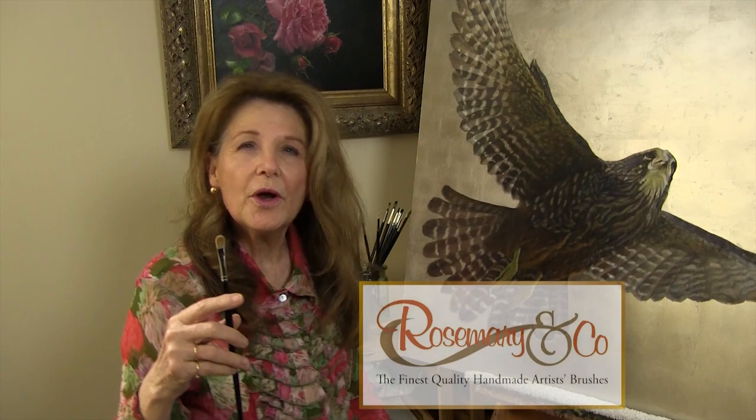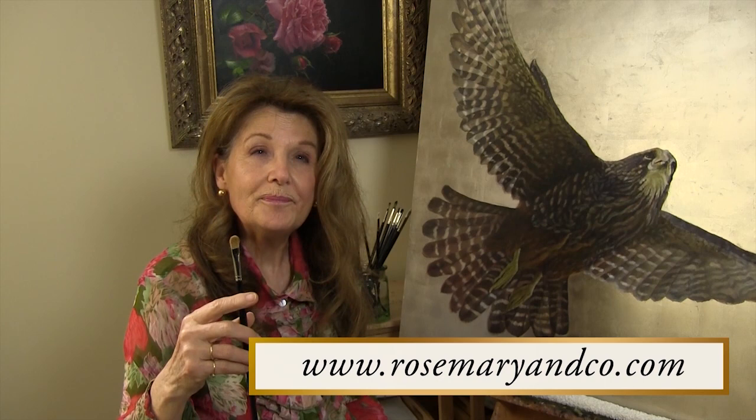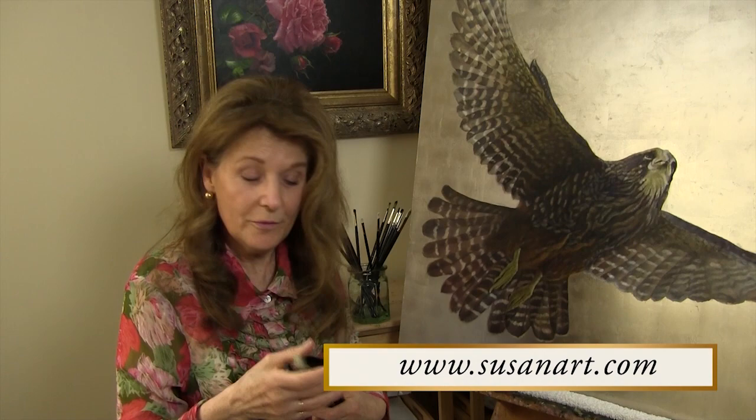So explore the Rosemary & Co website — you can buy the brushes online at rosemaryandco.com. In my experience they're great people to deal with and very knowledgeable. They seem to be a highly successful company, and I really do think that the brushes speak for themselves. So once you know about them, try them — I'm sure you'll find all the things I've said and even more. My order was shipped to New Zealand in really good time, which is so important — we want our brushes to arrive quickly.